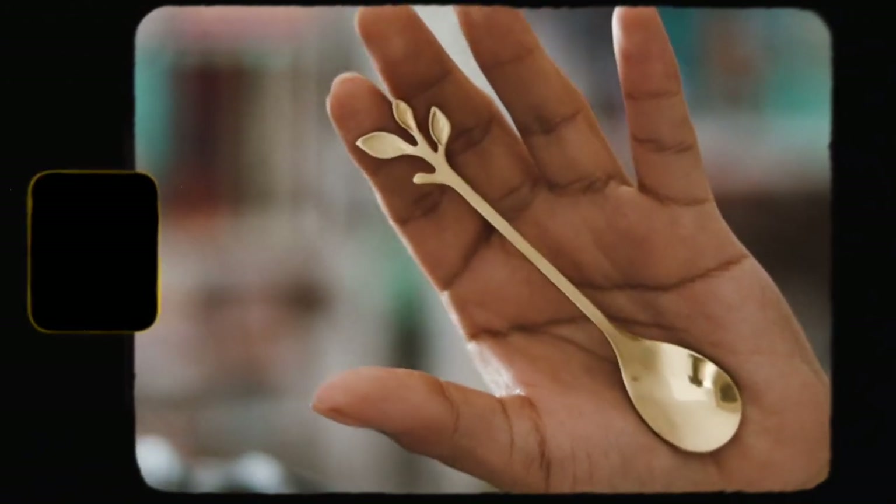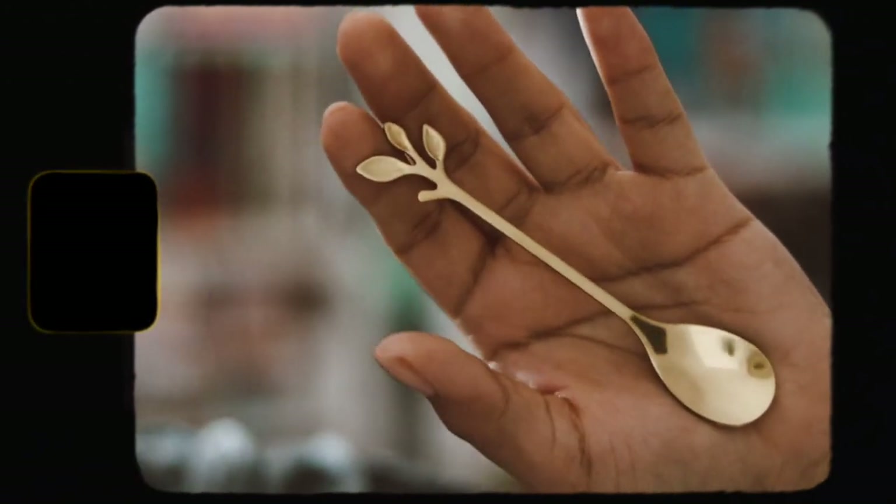The next item is like a spoon — a gold teaspoon — inspired by The Nature, which is Teaspoon. I really like this. It looks really cute, I like the gold, it's really nice.